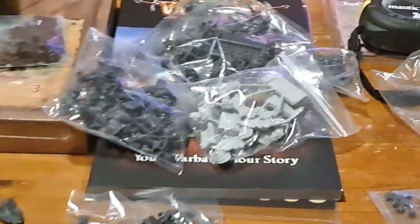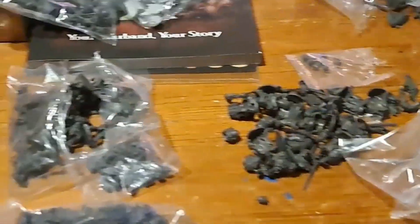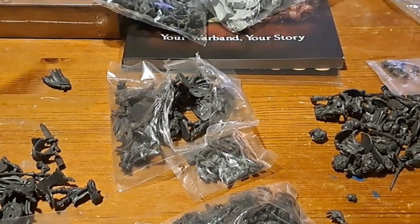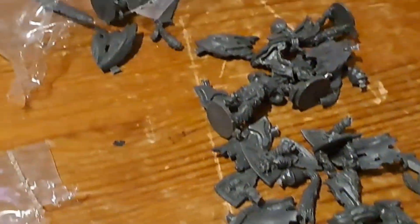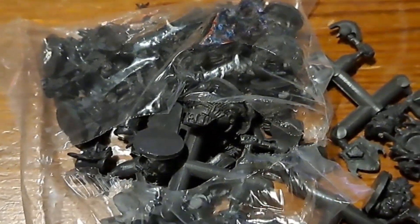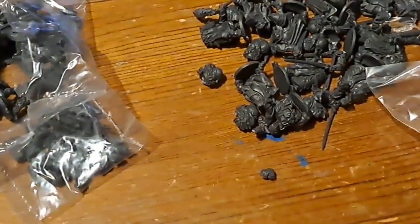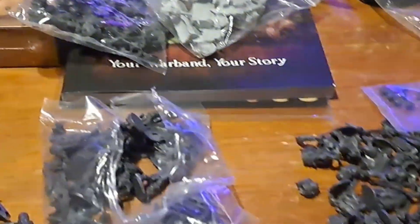I know Alex likes his ogres so he's got an ogre army going, so we can add that to it. I have started an undead army so these are going to come in absolutely fantastically. It looks like I might start another army there as well — ideal. I'm gobsmacked, I really am gobsmacked at the value for money — really really good.